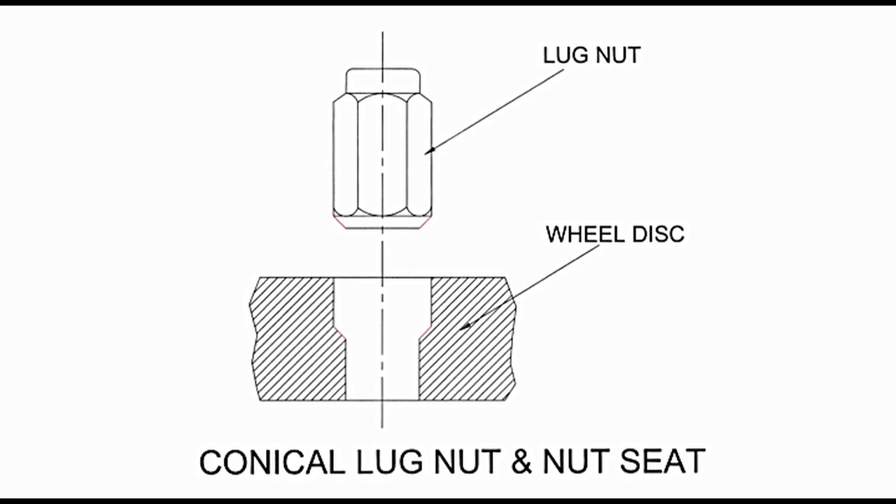Conical lug nut. This is a simple hexagonal nut with a cap. Referring to the diagram, the nut is presented on the upper side. On the lower side is a sectioned view of part of the wheel disc showing the mounting hole and nut seat. The stud on the wheel hub, not shown here, passes through it. After placing the wheel on the stud, the nut is tightened. The red conical surface on the nut comes in contact with the corresponding red conical surface in the hole when the nut is properly tightened.